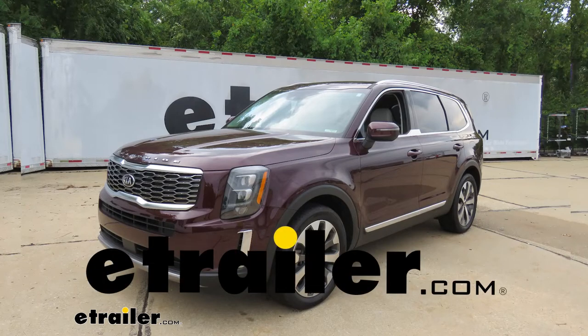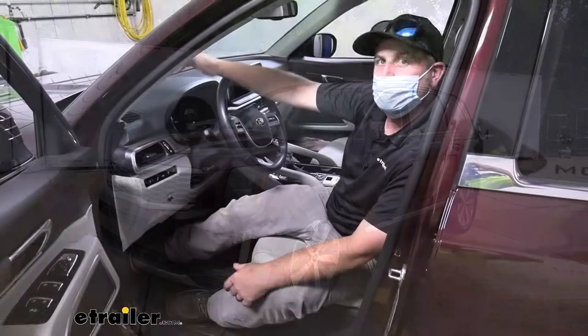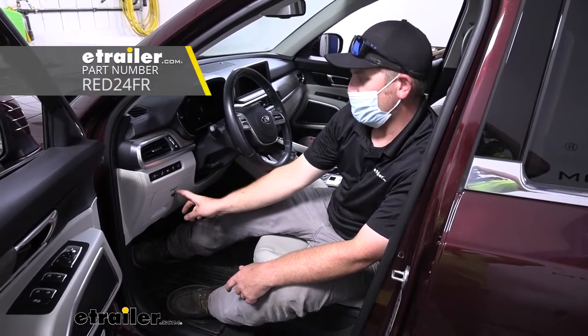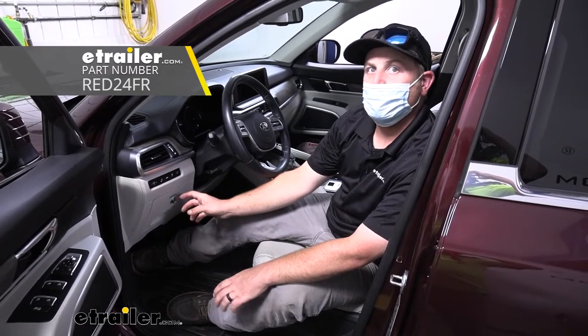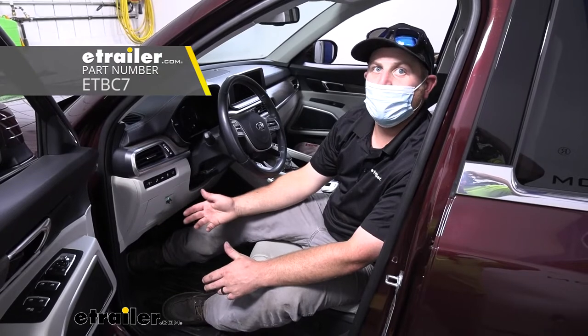Hey everybody, Ryan here at eTrailer. Today on our 2021 Kia Telluride, we're going to be taking a look at and showing you how to install the Redarc Tow Pro Liberty Brake Controller, and we're going to be installing that in conjunction with the eTrailer.com Universal Brake Controller Install Kit.